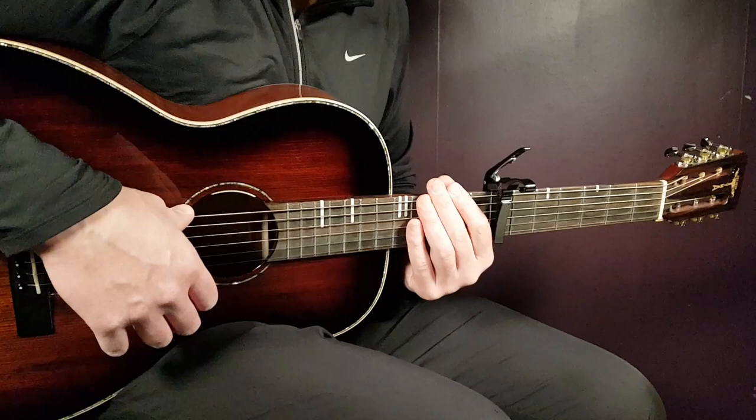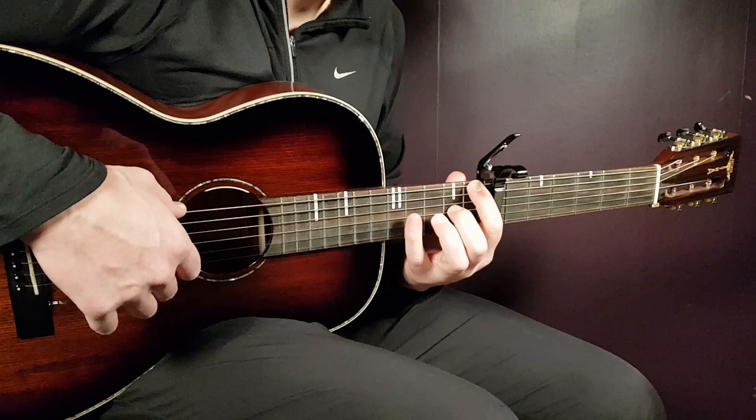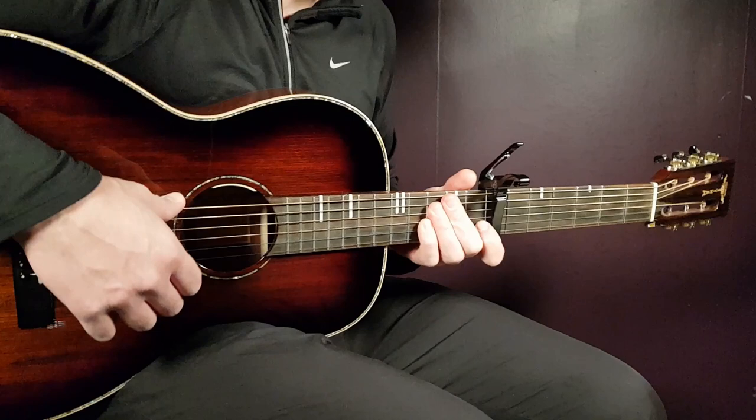I'm going to take you through one round of this second part on its own, then I'll repeat everything — both part one and part two. I'll take you through it slowly once, then speed up to a standard tempo in the second round.